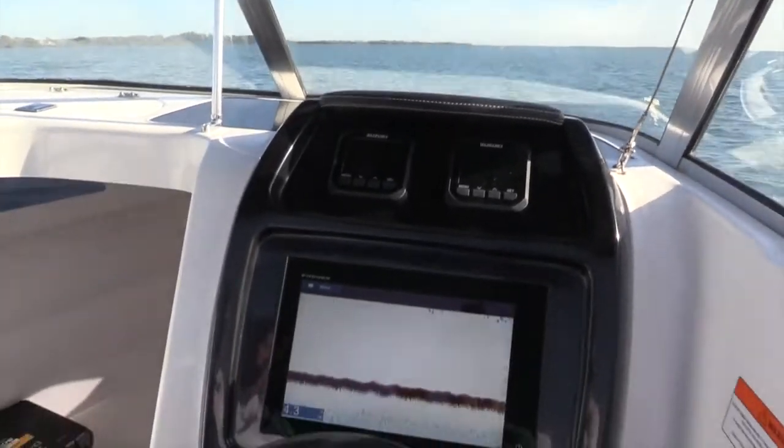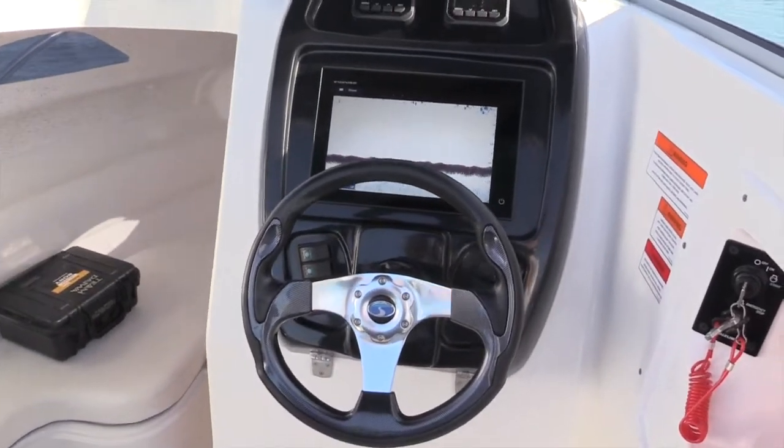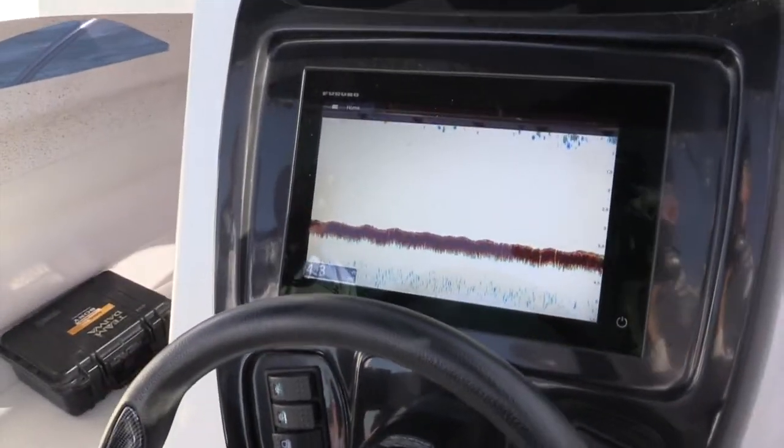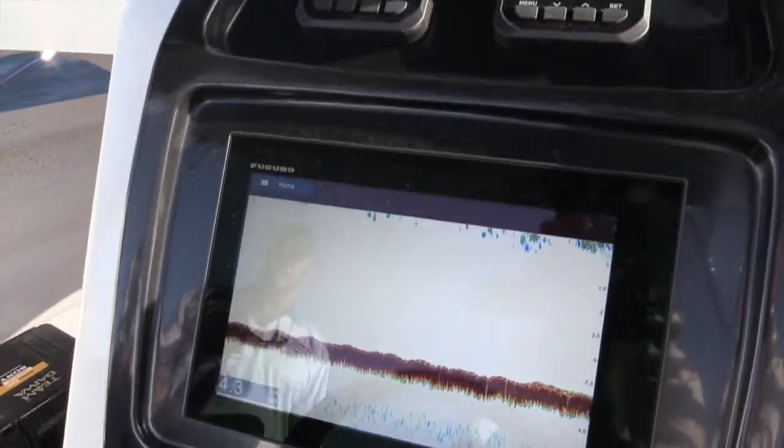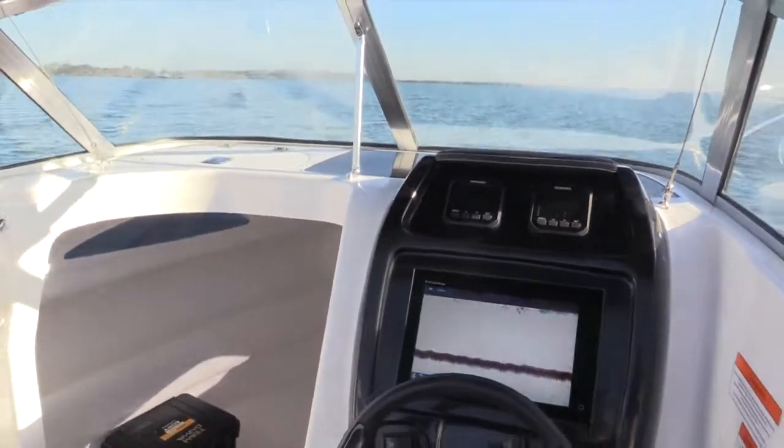We find nowadays that the dash is becoming a simpler and simpler item on the boat. People require less clutter — gone are the days of big sounders sticking up on dashes and so forth. Everyone wants it in the dash, nice and tidy.